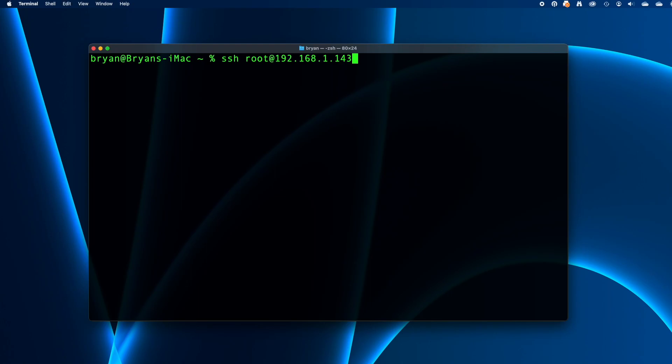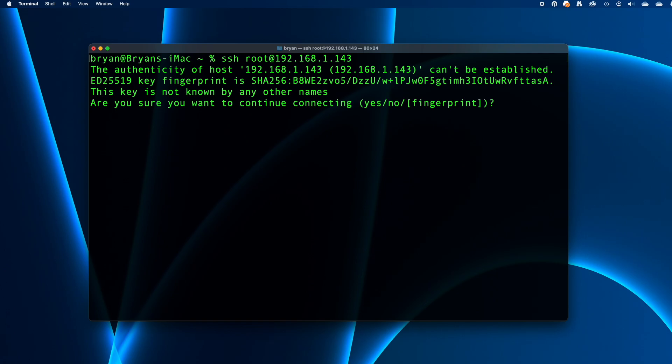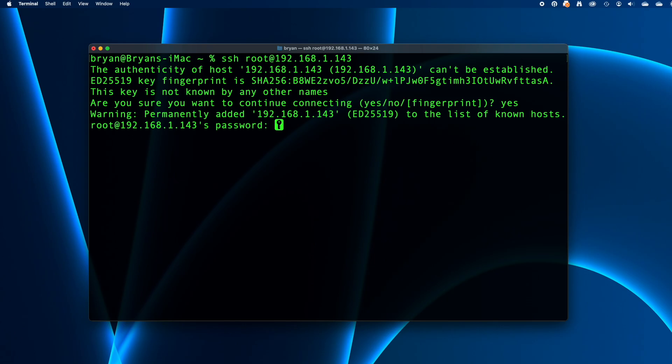I'm using the Terminal utility in macOS, but you could also use the command prompt in Windows 10 or Windows 11. In Terminal, I'll connect as the root user by typing: ssh root@192.168.1.143, then press return. The first time you connect to a computer using SSH, you may be prompted to accept an encryption key for all future connections — if you see that, type yes and press return.